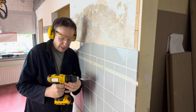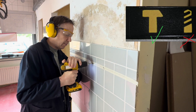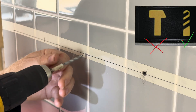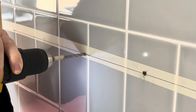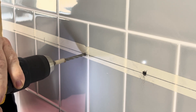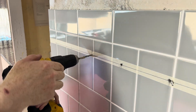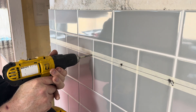I've gone through the tile — I can now switch it to hammer mode and drill through the block. Once you've gone through the tile, switch it to hammer mode.